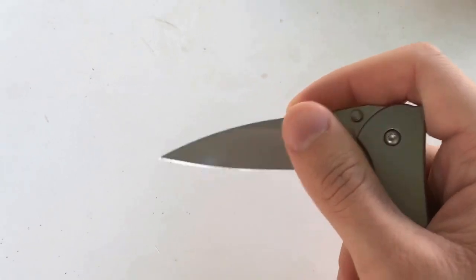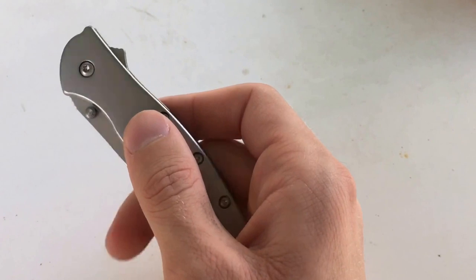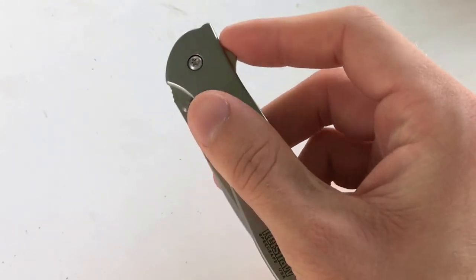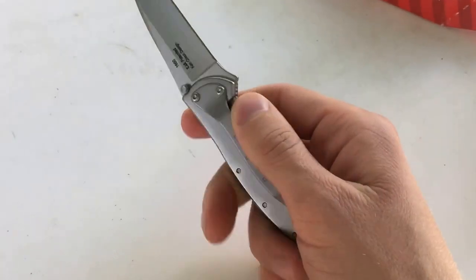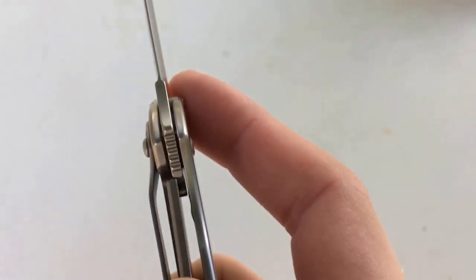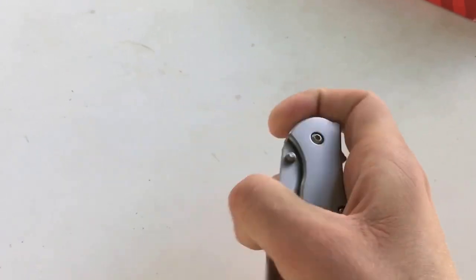One thing that people really like about these Kershaw knives is the SpeedSafe assisted opening design. You can see there's this little stud on the back here. What you do is you just take your finger and push on it and it just flips right open real quick like that. You can see the frame actually has a liner lock in it. It's very smooth and very easy to use with one hand — that's one thing I really like about this knife.